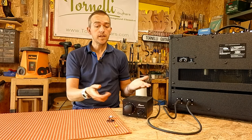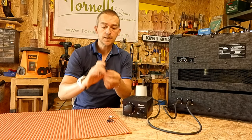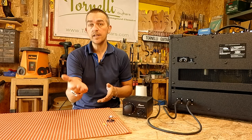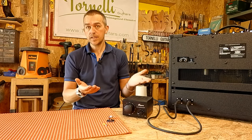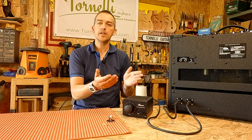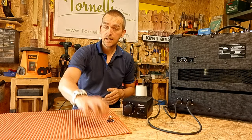You can either solder the connections or you can use these standard spade connectors, which will work both for the jack sockets and for the speakers depending on how confident you are doing soldering. Generally speaking, if you do a reasonable soldering job it's going to provide a more secure and better connection than using these.